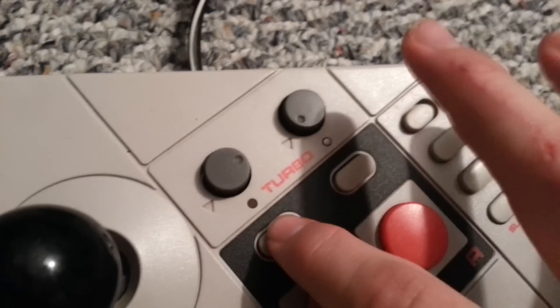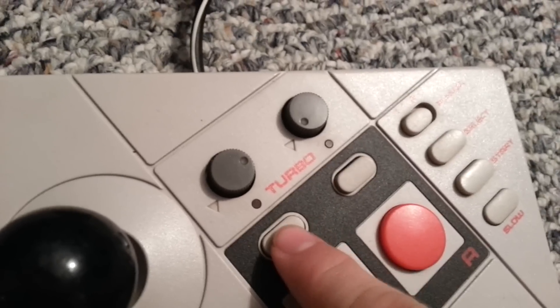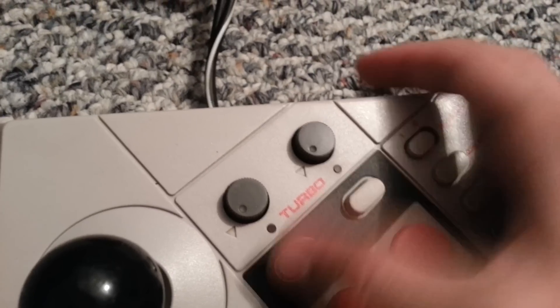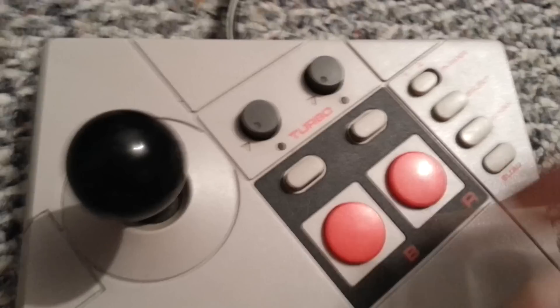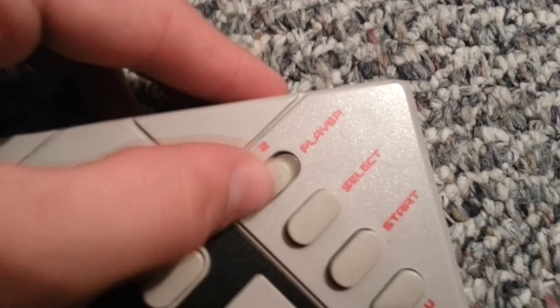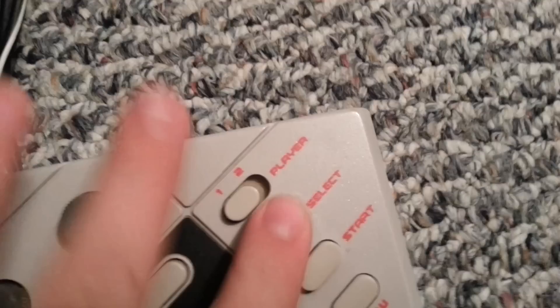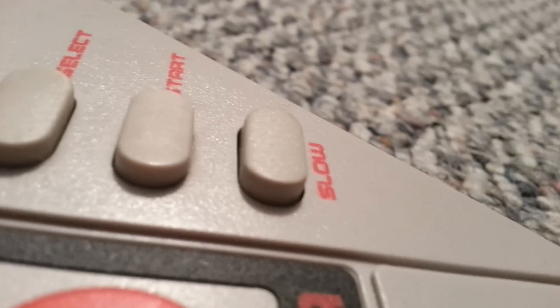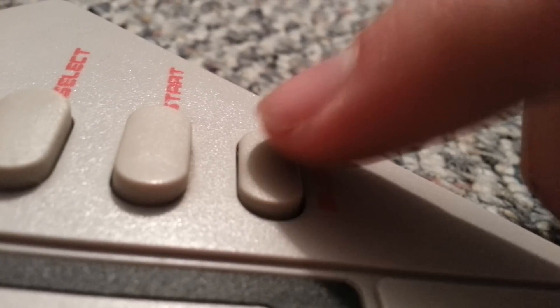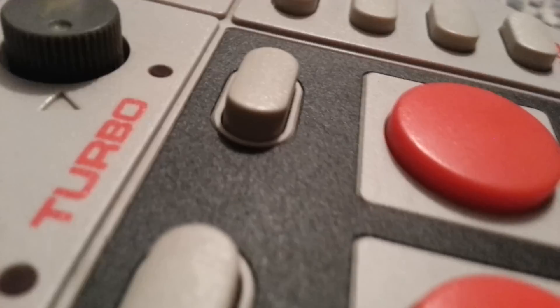The way turbo works is these buttons don't just press click down — they click down then click up. Depending on how much turbo you want, you can adjust that. There are big B and A buttons. Over here there's player one and two, you can switch between. And there's select, start, and then there's slow motion.